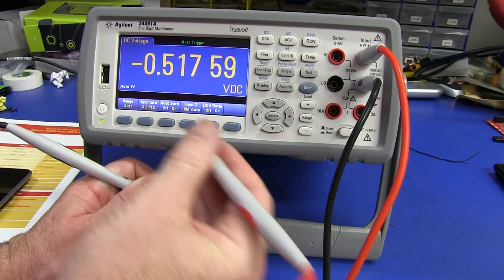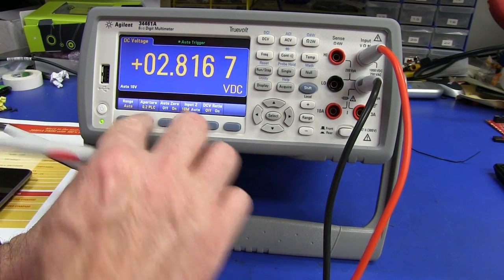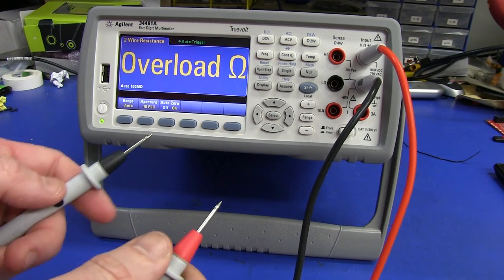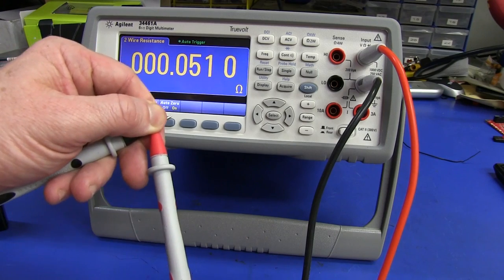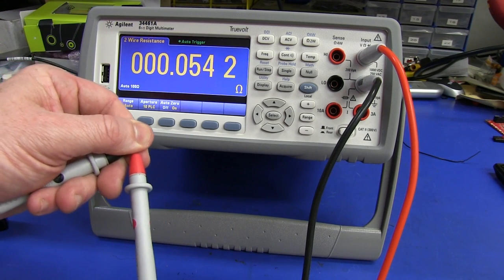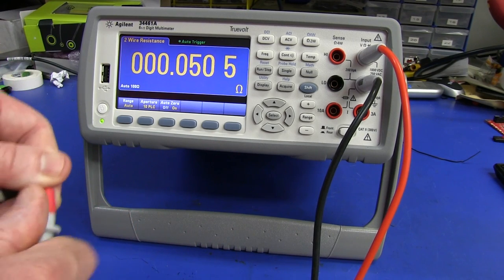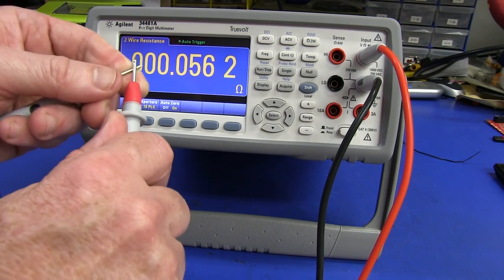With 0.2 power line cycles, it goes straight to the reading — excellent. At 0.02 power line cycles, we're really screaming. Ohms mode goes up to 100 megohm range — boom, that's super quick, impressive. And that includes a relay switch — a manual relay. That beats the pants off almost any handheld multimeter. Most of the measurement time is that relay switching in.